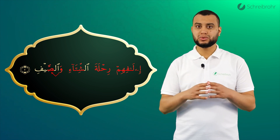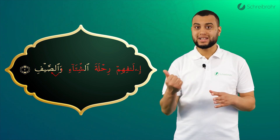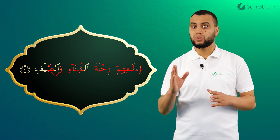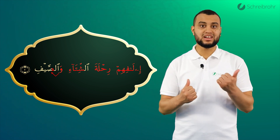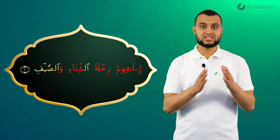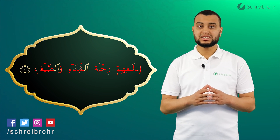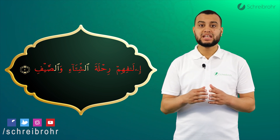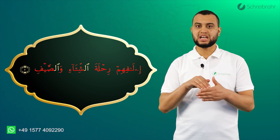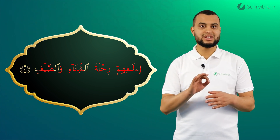Ein anderer wichtiger Punkt: das Wao ist hell und das Saad ist dunkel. Wir sagen Wassa, nicht Wa-Wa-Wassa, sondern Wassa. Dann kommt ein Ya mit Sukun: Soi. Und wir schließen mit einem Fa mit Sukun ab – die Spitze der oberen Schneidezähne berührt die Innenseite der Unterlippe: Saif, Waassaif, Waassaif.